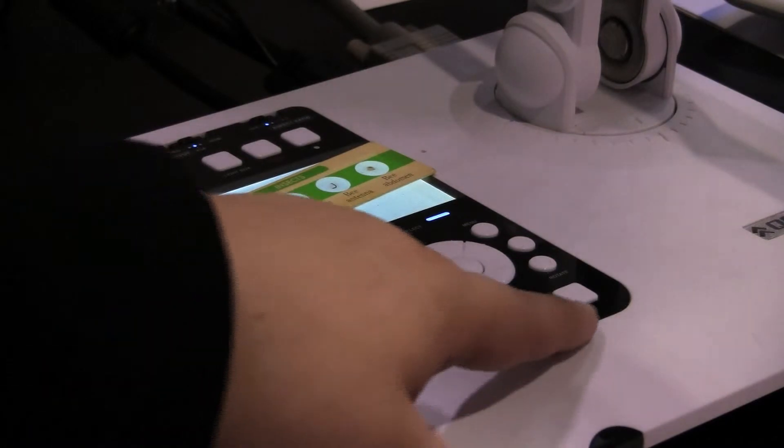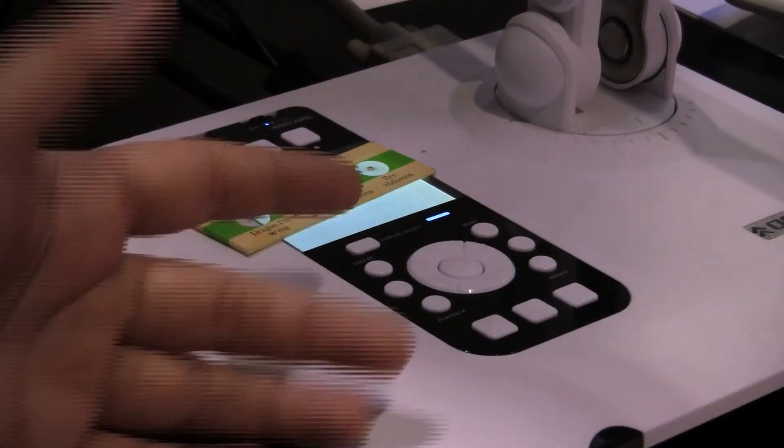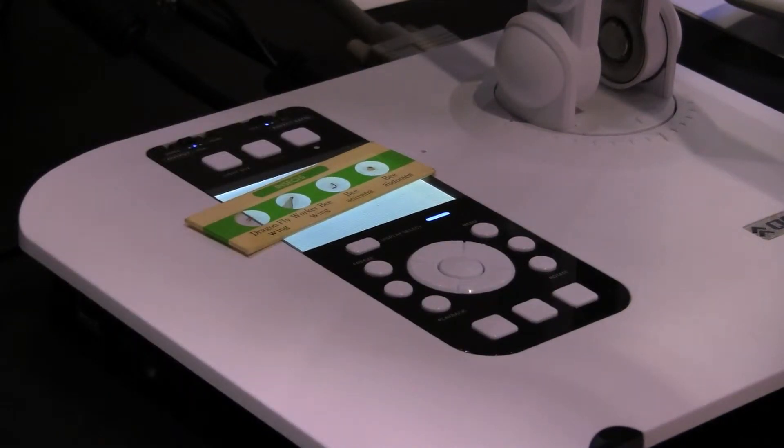You can also zoom in, zoom out, and use auto focus. You can also rotate the camera to change the viewing angle.